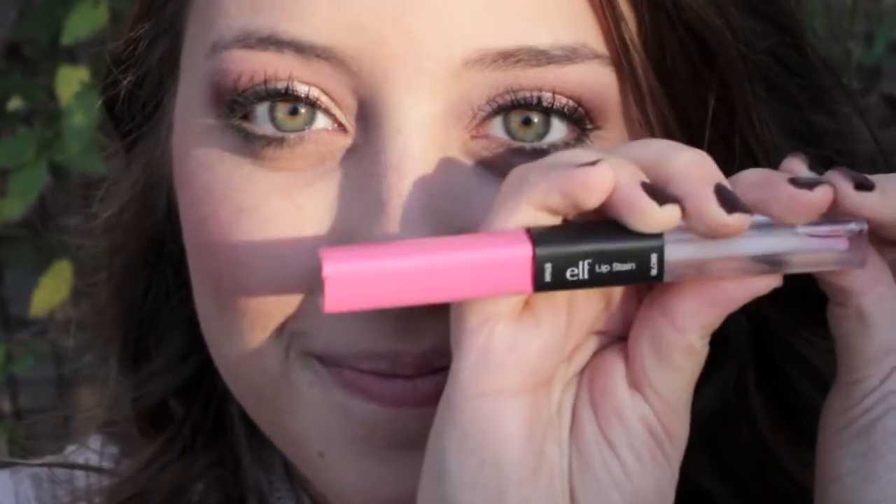Next I applied Elf's lip stain — just the hot pink one. I dabbed it on there because I didn't want it to be too opaque, then spread it all out and made it even before locking it in.